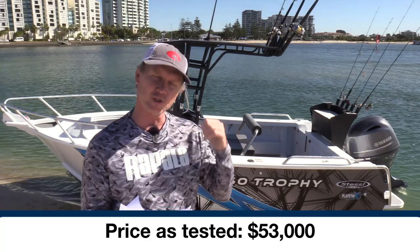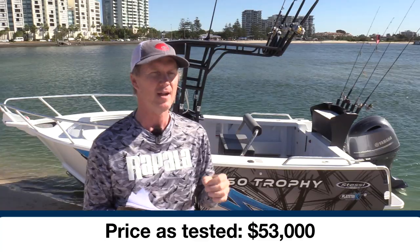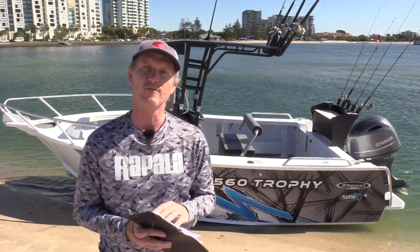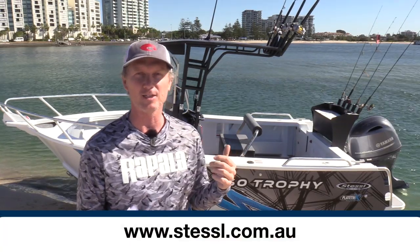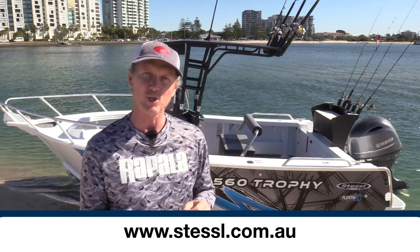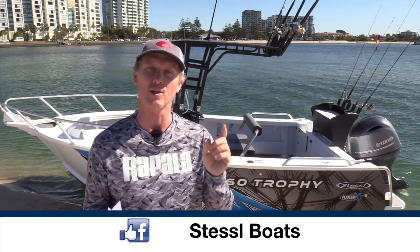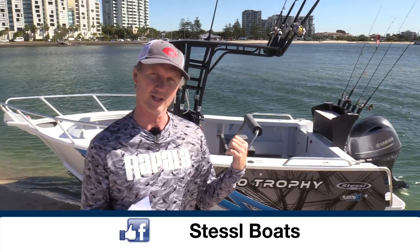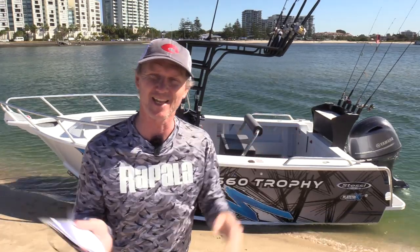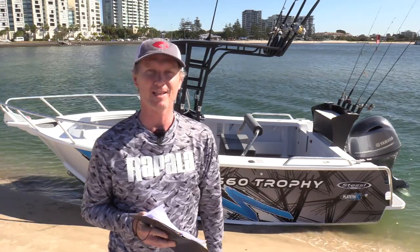Price-wise, $53,000 as tested, which puts it at the lower end of the price zone for most true plate aluminium boats. If you want more information on the Trophy range or any of the new Stessel Platrix II boats, visit www.stessel.com.au, and if you're on Facebook make sure you like Stessel Boats for all their latest releases and boat show appearances. On a fine winter's day, Steve Morgan checking out for Fishing Monthly Magazine.